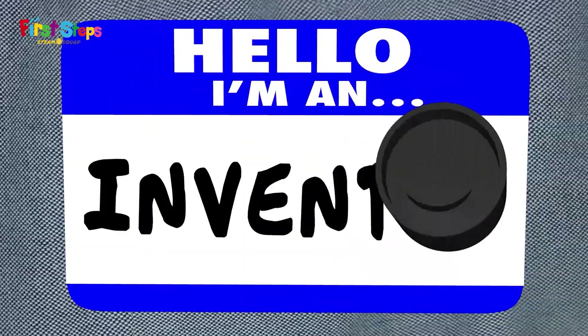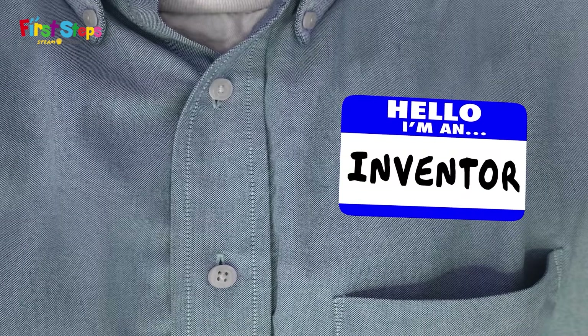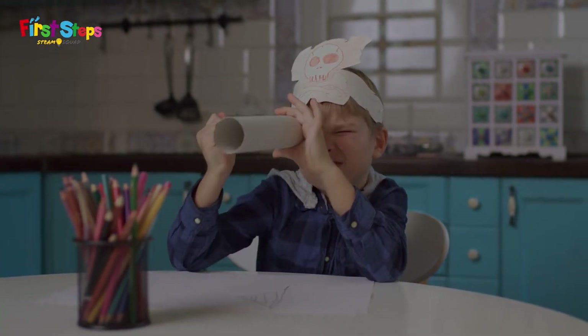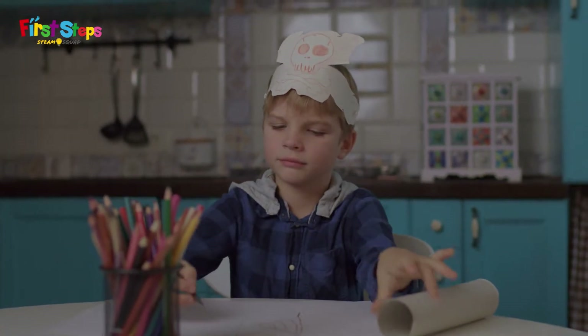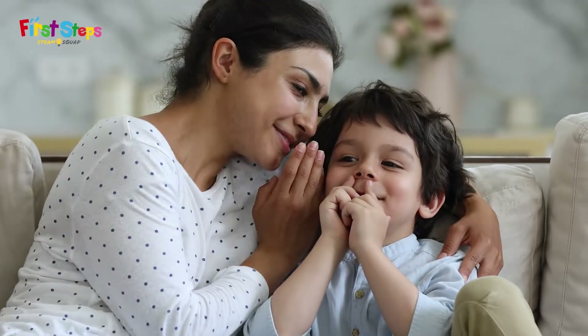People have been using secret messages for thousands of years and for lots of different reasons. Maybe you have a great invention that you want to share with your friend but you don't want anyone to steal it. Maybe you're writing a secret message to another pirate to tell them where you buried the treasure. Or maybe you just want to tell someone something private and you don't want other people to read it.